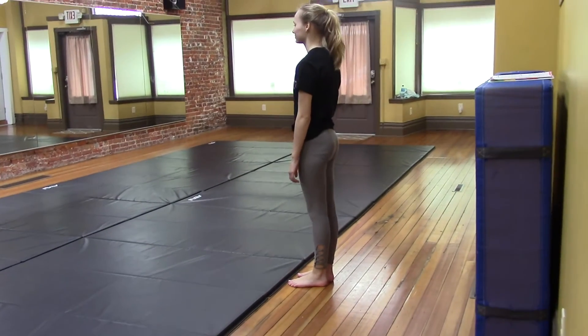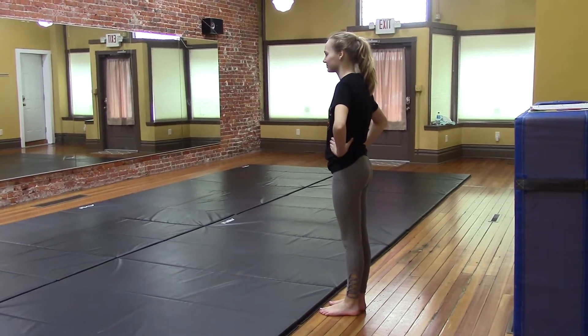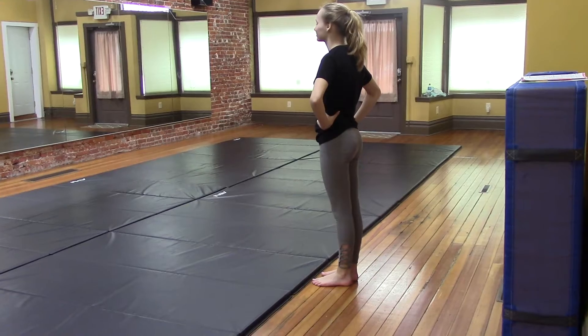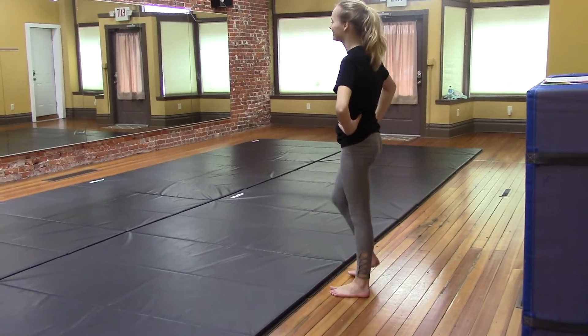We're going to do a simple step touch — first time your hands are on your hips, second time your hands come up. Then we do a dive roll, repeat the step touches, and then a handstand roll. Your dive roll needs to be kind of short so that you have room for your handstand roll.